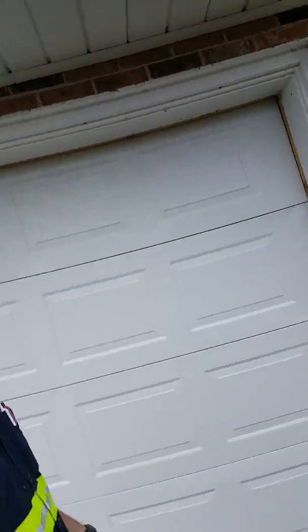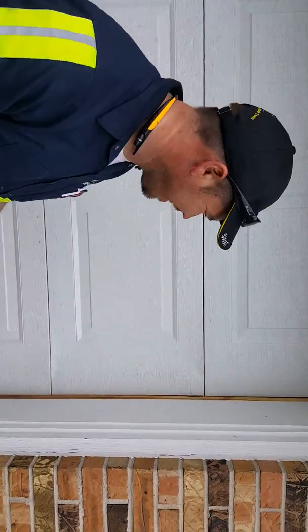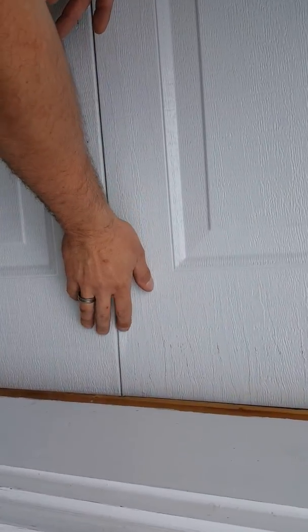Dave here with Affordable Door and Gate. I want to show you some of the problems we're having right now with the Wayne Dalton.